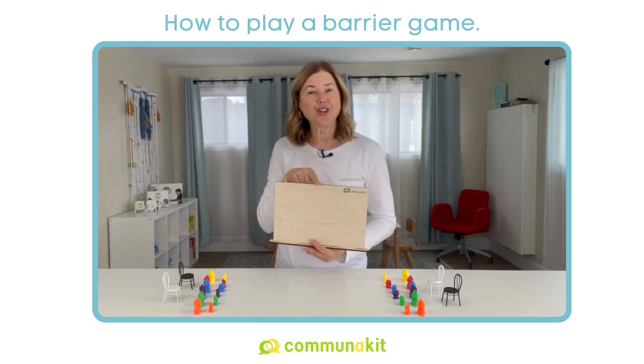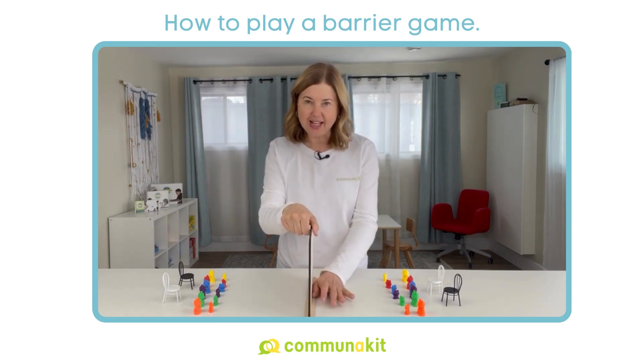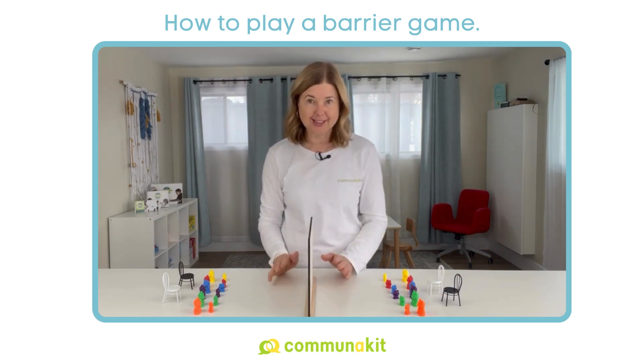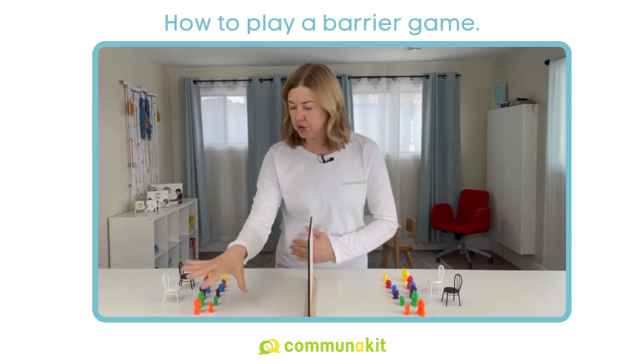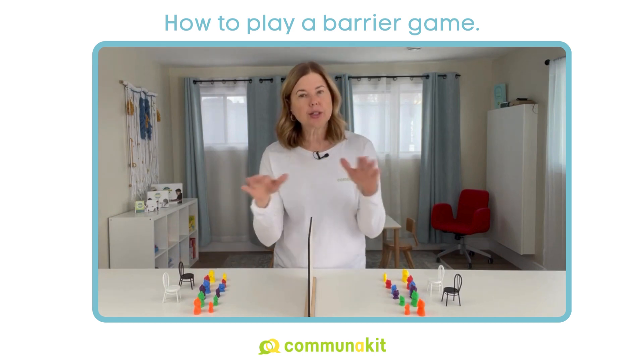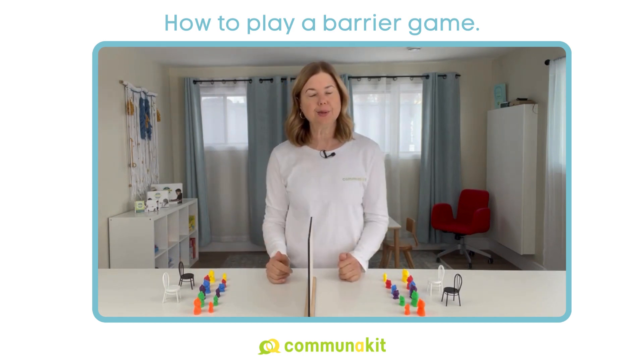Now, this is the harder thing to come across. You need something that will stand up easily and consistently between the two players. It needs to be wide enough to hide the objects from the two players, yet short enough to allow for that face-to-face communication.